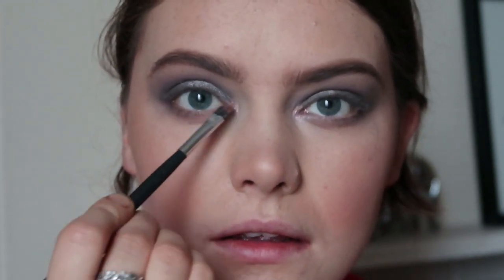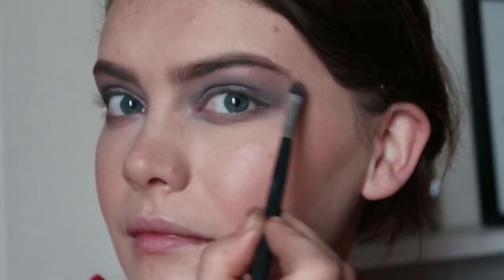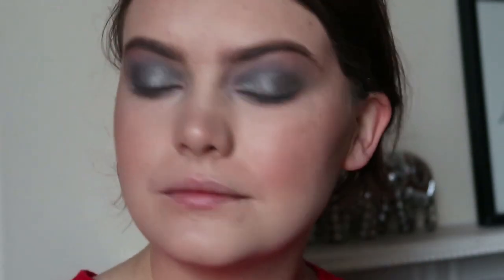I'm not going to use the gunmetal as the highlight shade — it works, but I'm actually going to take the rose quartz and have something a bit different in the inner corner, and possibly use it as a brow bone highlight as well. So I'll pop a pink there instead. And I'm going to pick up some more gunmetal and use it just a little bit along the lower lash line as well, then tidy up with my concealer brush. I'm going to go in more with Grounding just to deepen up the outer portion of the lower lash line.